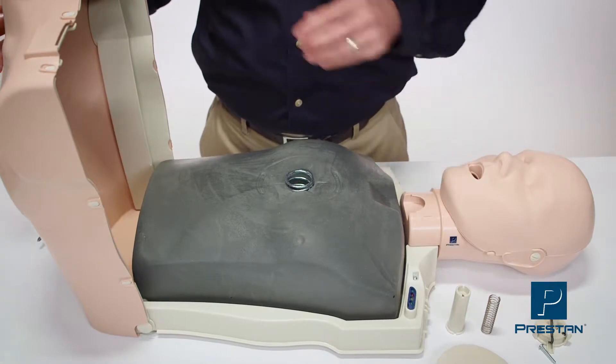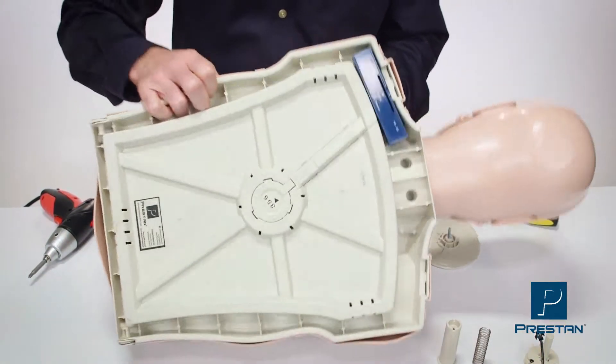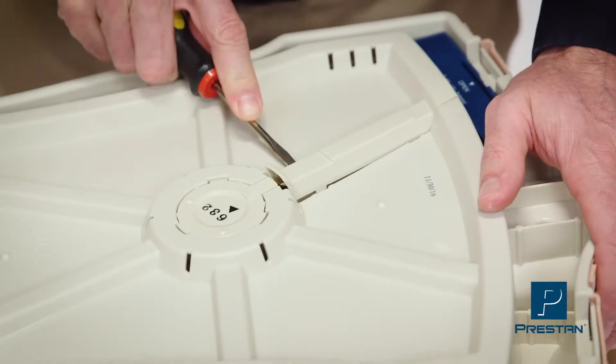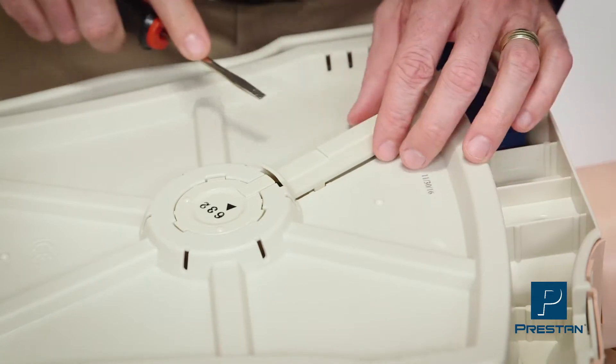Next, turn the mannequin over and pop off the wire cover using a flat edge screwdriver.